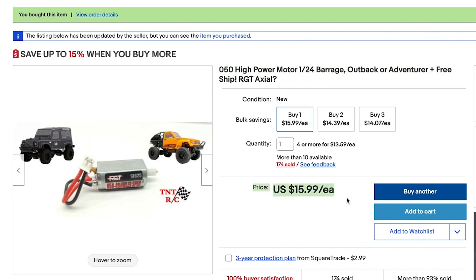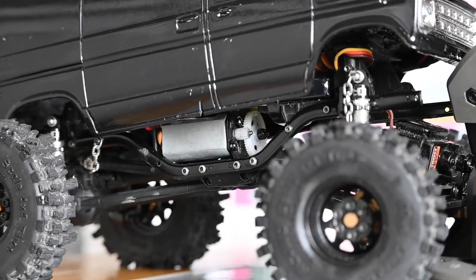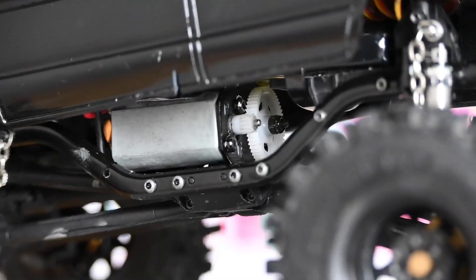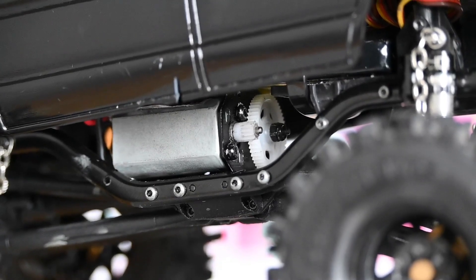For the motor, I run a 0.50 brushed ECX barge. I went ahead and took off the transmission cover because the shaft for the motor is so long that it runs into the cover. Also, I do like the look of the cover taken off — you can see the gear moving as it drives.